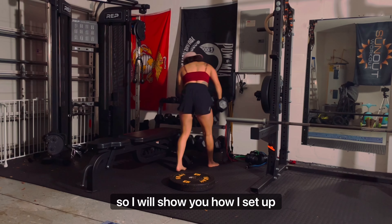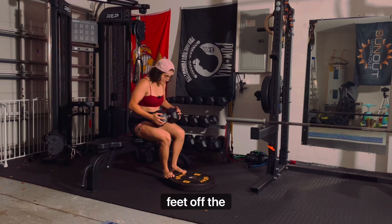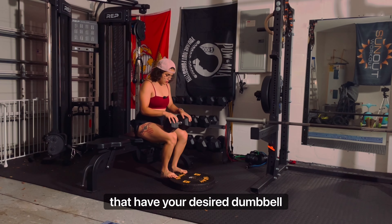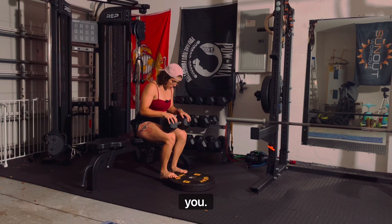I don't have a machine, so I will show you how I set up for seated calf raises. Grab something that will elevate your feet off the ground — I use a plate — and set a bench or chair near that. Have your desired dumbbell weight or even a barbell loaded up near you.